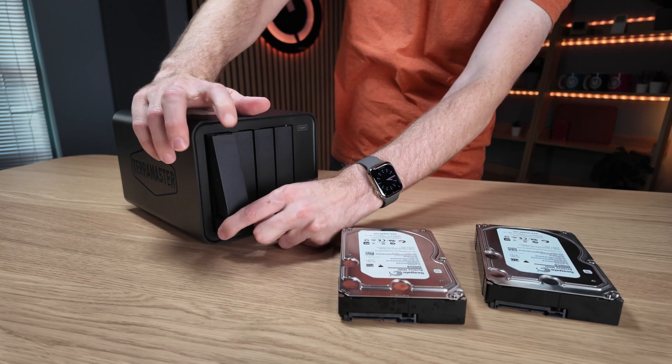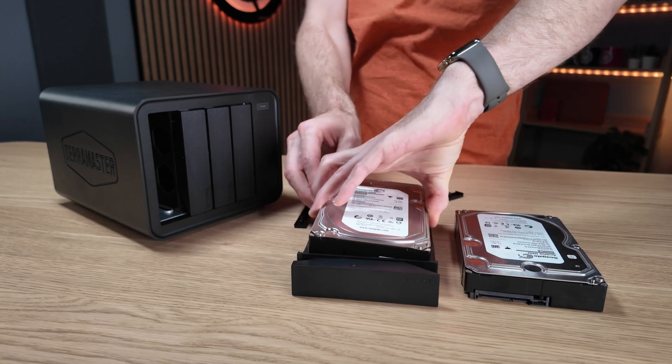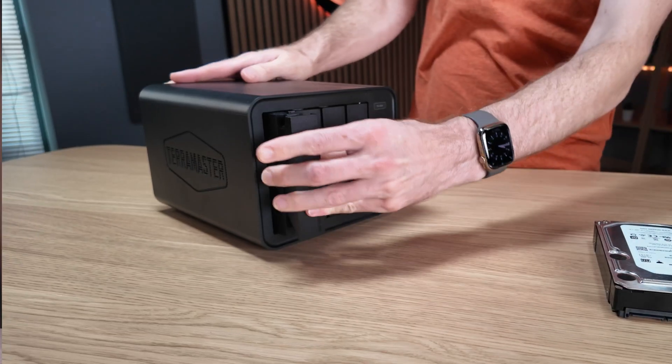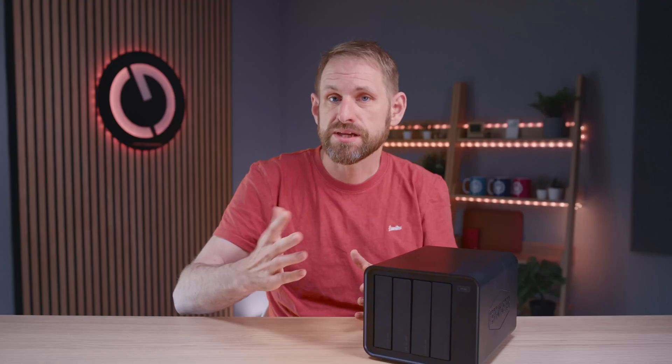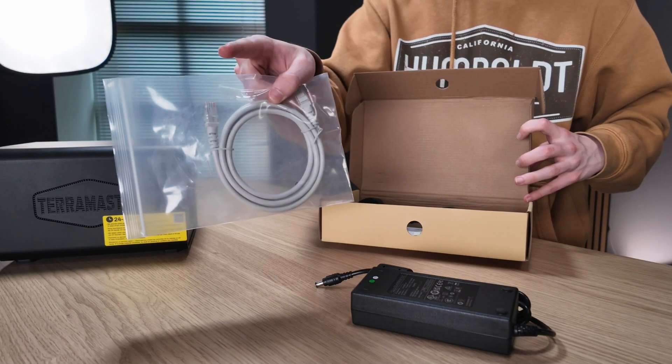You don't need any tools — you just eject the sled and remove the two side pieces. They're used to lock the drive in place with plastic pins instead of screws. All you do is line up the drive in the sled, insert the locks on each side, and then slide them back into the NAS. Nice and simple. From there you just plug it in using the included power supply and network cable, switch it on and give it a couple of minutes to boot up and obtain a network address. You then use a computer on the same network for the next part of the setup.